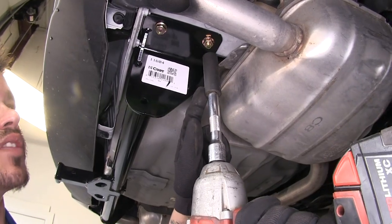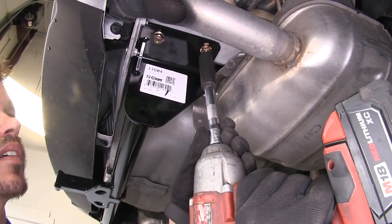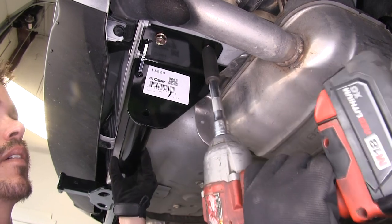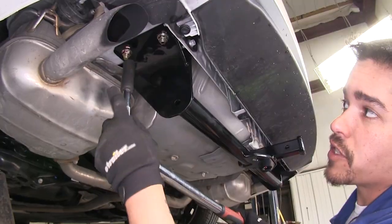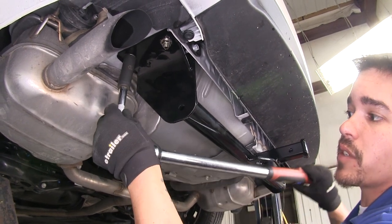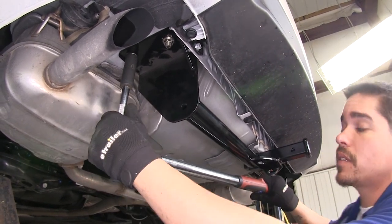I'm going to be using an 11/16th socket. Now that our fasteners are all snugged down, I'm going to come back and torque them to the specification listed in the instructions.